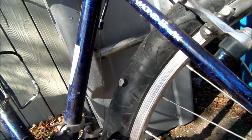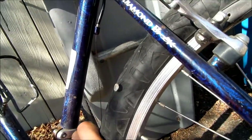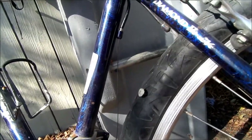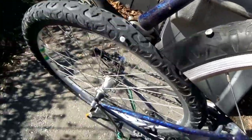It actually pushed itself in deeper and sealed up the leak, and it's pretty much still holding at this point. Sometimes it's better to leave these things in rather than take them out if you're sort of out in the middle of the boonies.